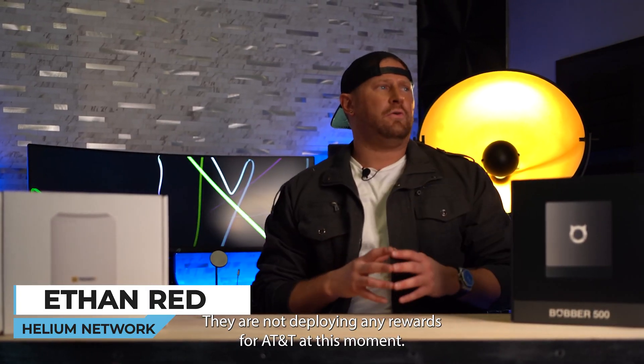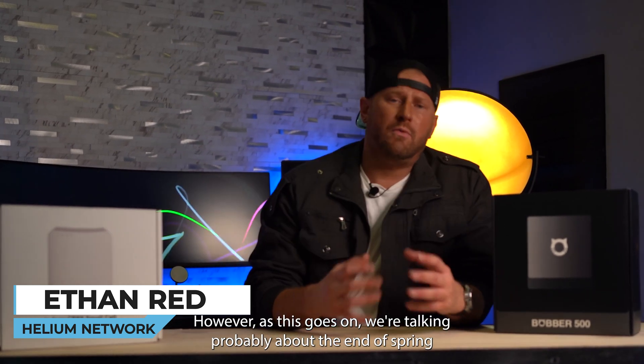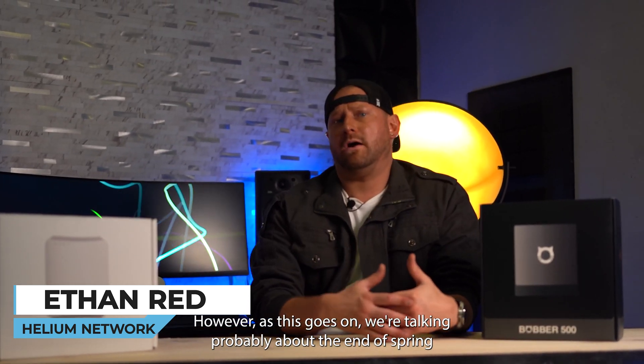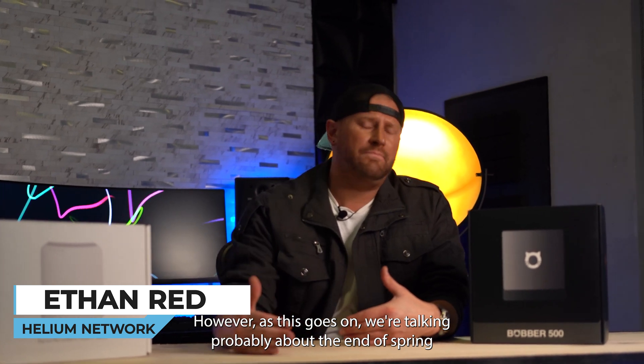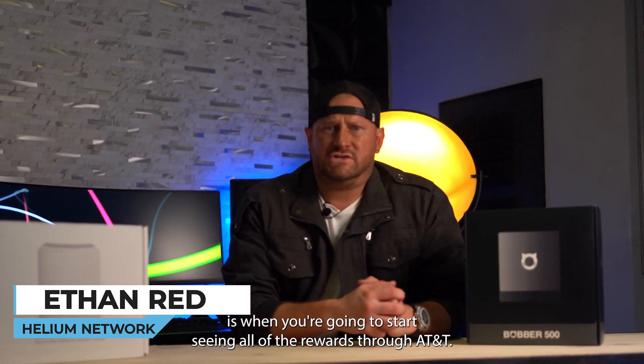Right now they are not deploying any rewards for HNT at this moment. However, as this goes on, we're talking probably about the end of spring is when you're going to start seeing all of the rewards through HNT.